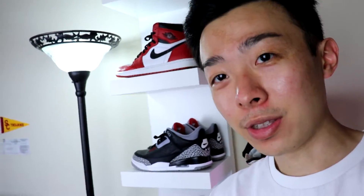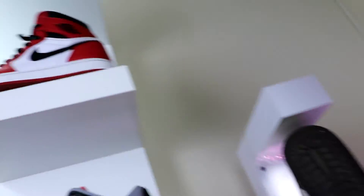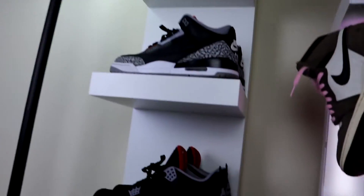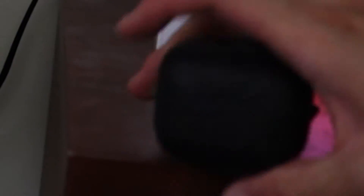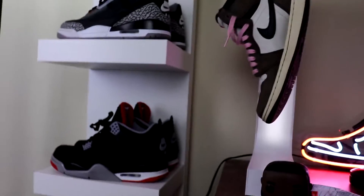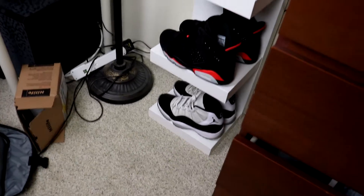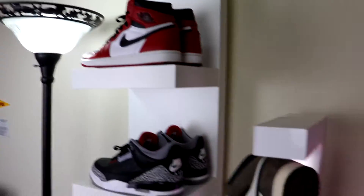Here's my new IKEA LAG shelf, and yeah, it's pretty dope — pretty solid, solid wood structure. Seems like it'll hold up really well. Just look at this, guys — just such a great display for all my sneakers. So dope.